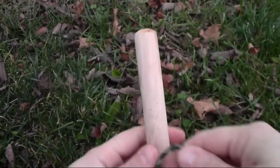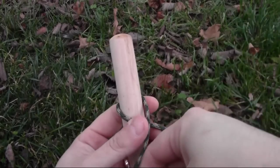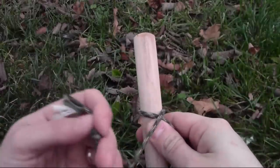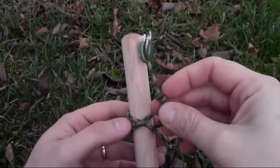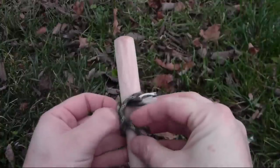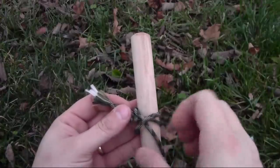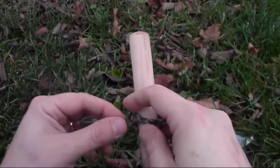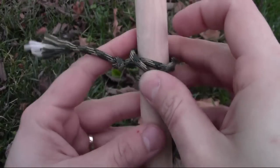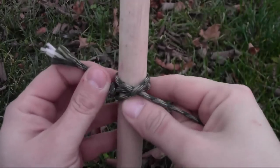I'm going to show you how to do that up close. To do a clove hitch, we're going to bring the string around and make an X with the string. Here's my tag end coming around making an X — I'm going to bring it around again and pass that end underneath that X. There's my X, there's that tag end coming right back around through. That's what's called a clove hitch.